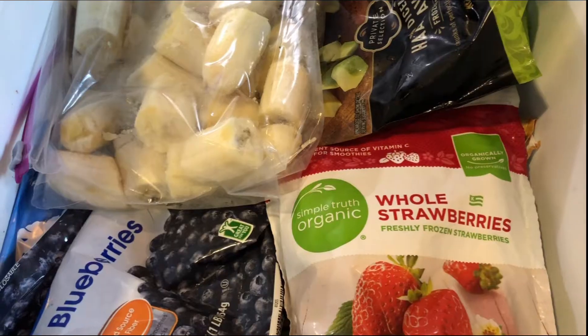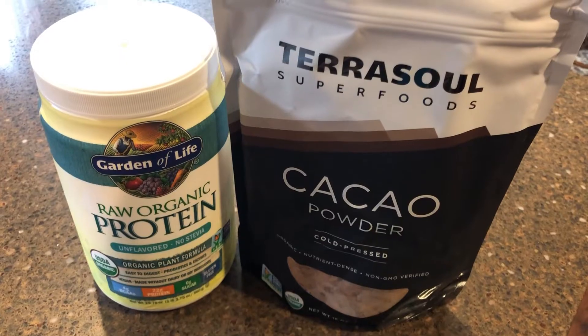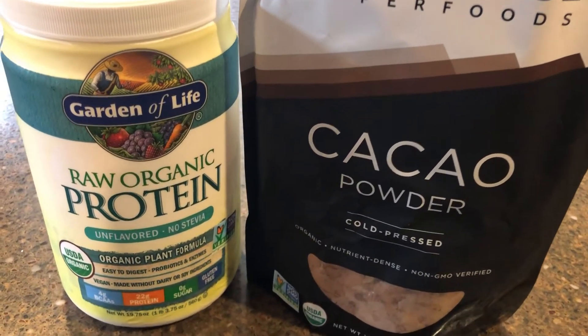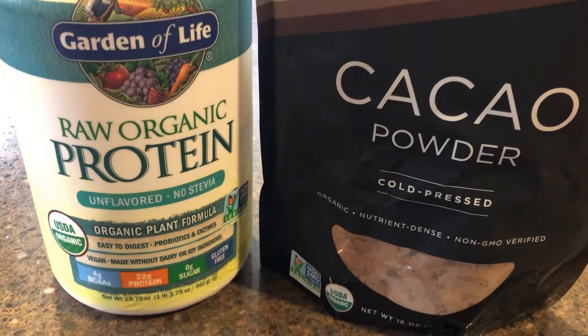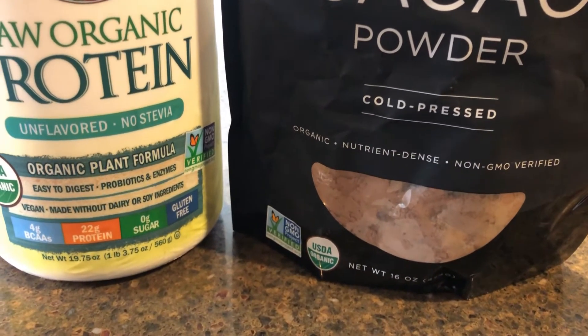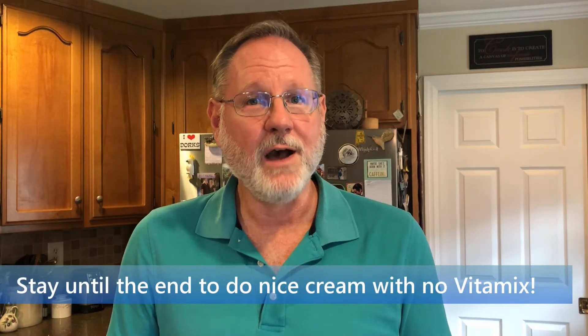They'll need to freeze for at least 12 hours. The sky's the limit on how you can flavor the banana ice cream. You can sweeten it with any healthy sweetener, but the bananas are usually sweet enough. You can even add some raw vegan protein powder if you wish. If you're transitioning to eat more raw, you can add raw nut butter. Be sure and stick around to the end to see how to do this without a high-speed blender.